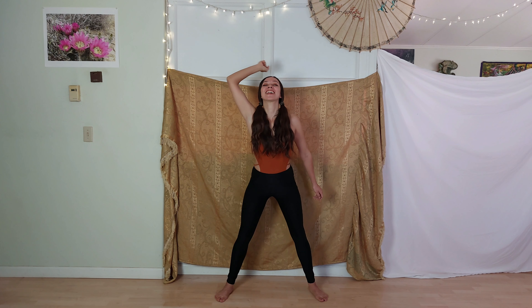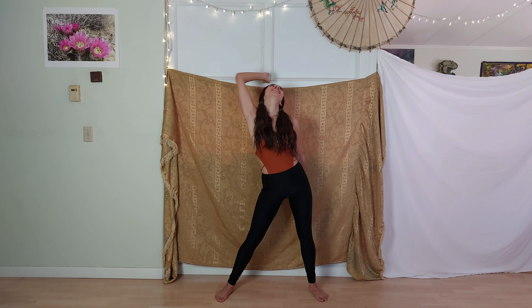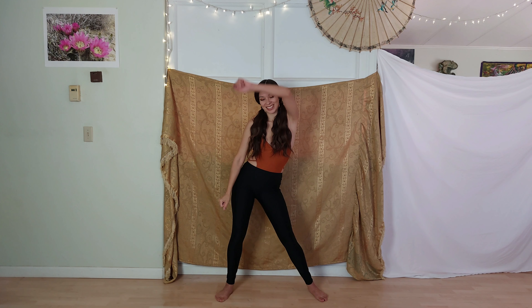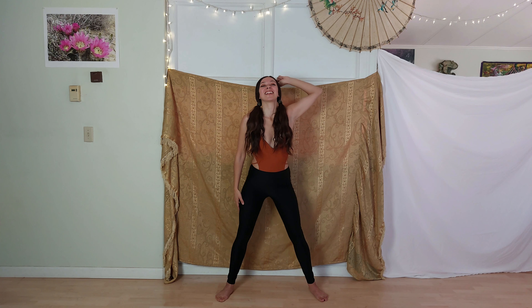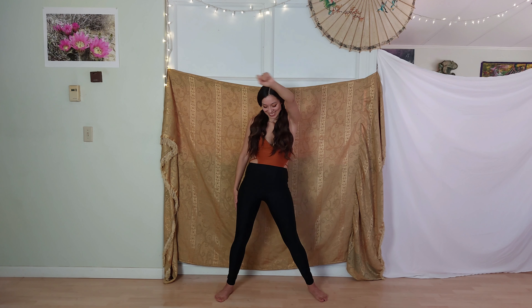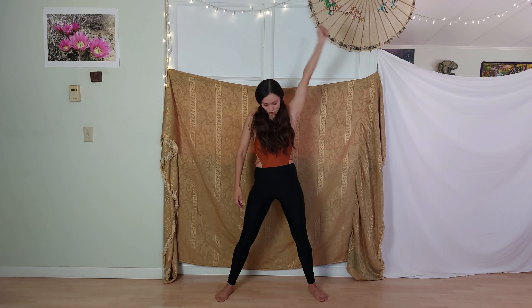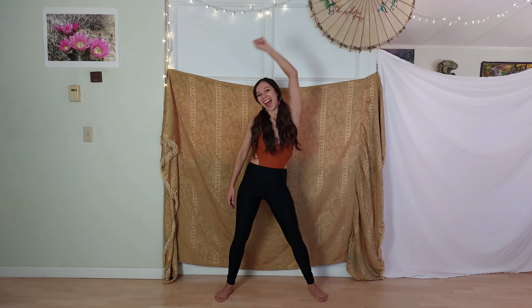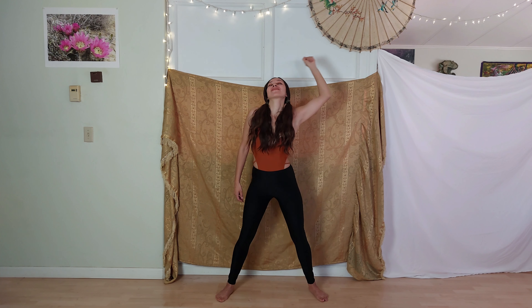Let's slow it back down again. That's such a fun movement — you can get really exaggerated with it. Reverse, so your other arm is up above and your hips are circling in the opposite direction. And again bounce it out side to side, just allow yourself to let go a little bit more here. Feeling good. Slow down the lasso.